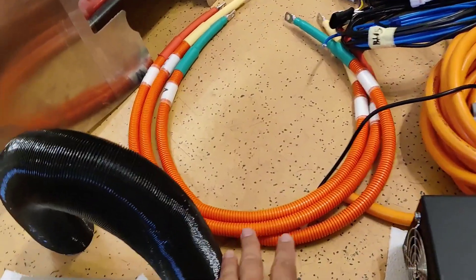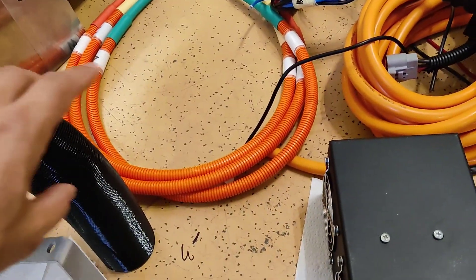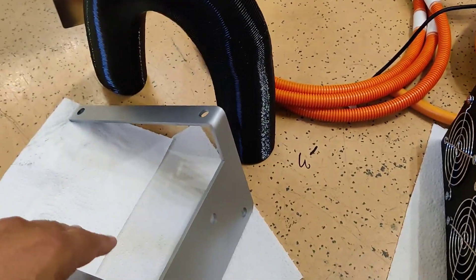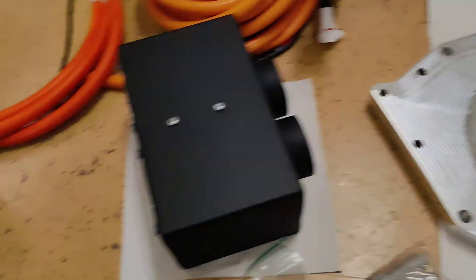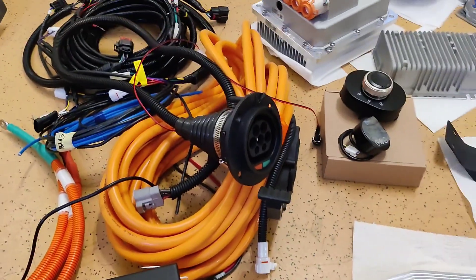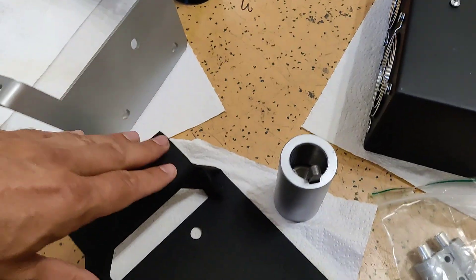We have three-phase cables for the connection between the inverter and the electric motor, plus some other cables we will mention later. This is the inverter mount — it has three holes that go on the adapter plate, and four holes that are used to mount the inverter on it. Both the inverter mount and adapter plate are made of steel.